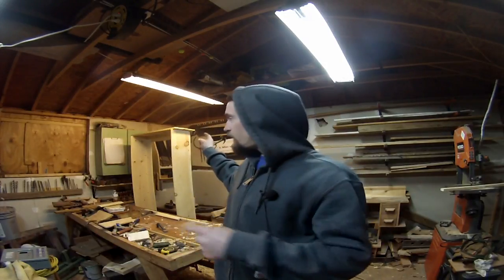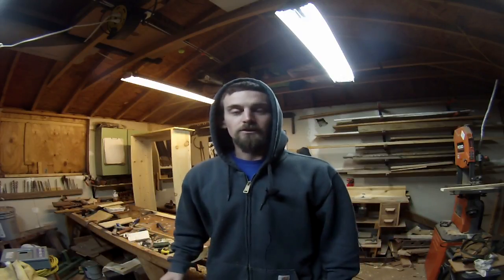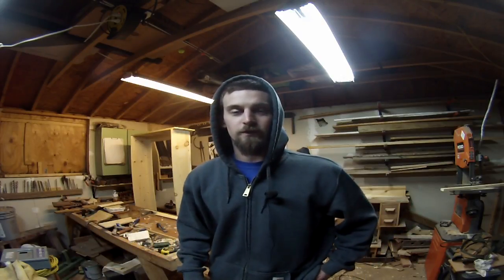Hey guys, welcome out to the workshop today. As you can see, I've got my bookcase in the back, just standing still right now. It's a little bit too cold outside to be trying to glue anything up. So I've got a couple of orders of holdfasts I need to forge out this week, and I really want to start using that little anvil that I got for rounding over the tops of the holdfasts.